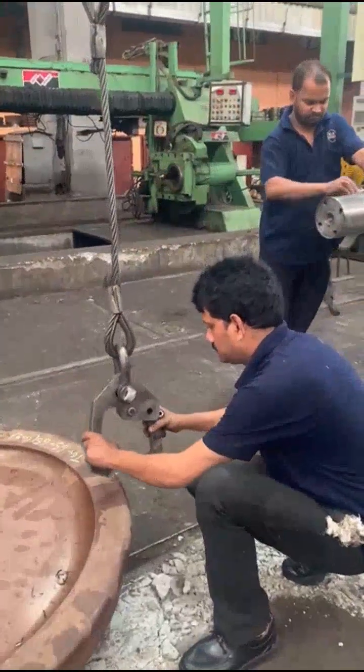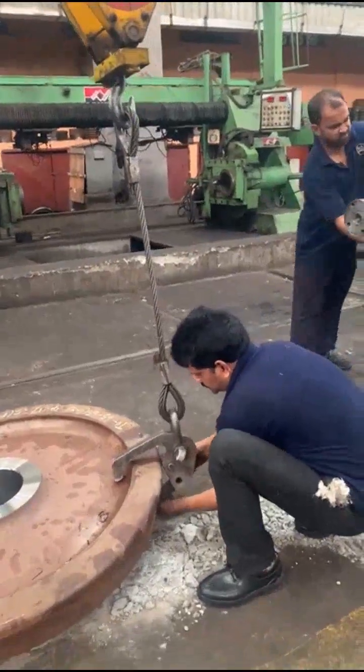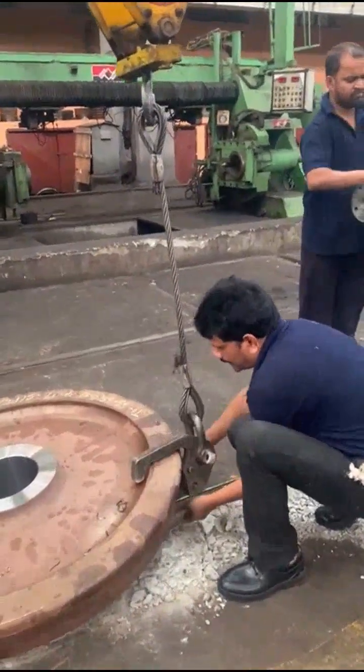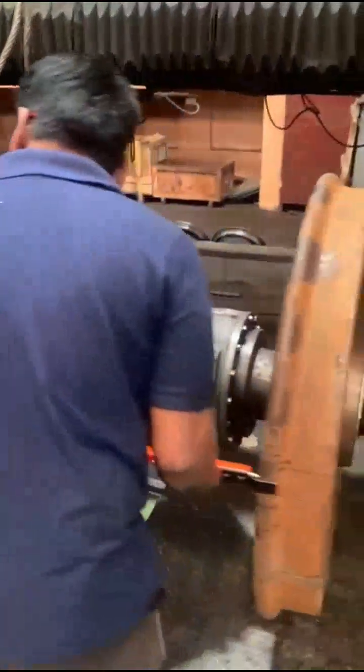Then start PE and pressing. Turn the wheel set towards the gear end and lift the PE and disc. The same process is repeated for PE and pressing.